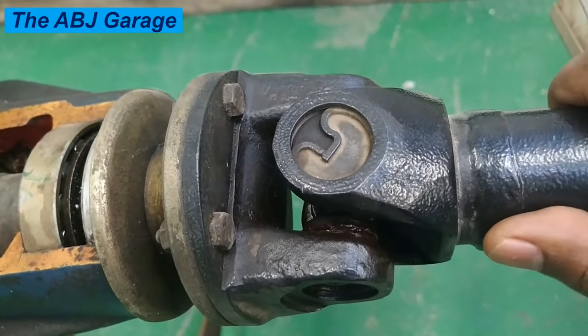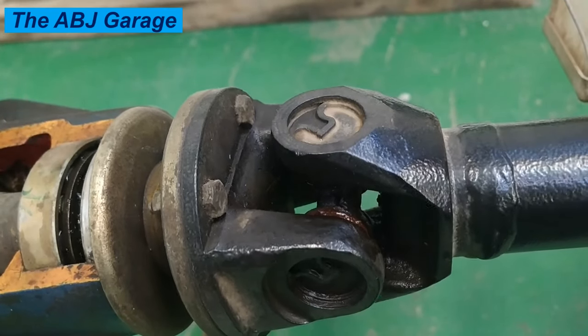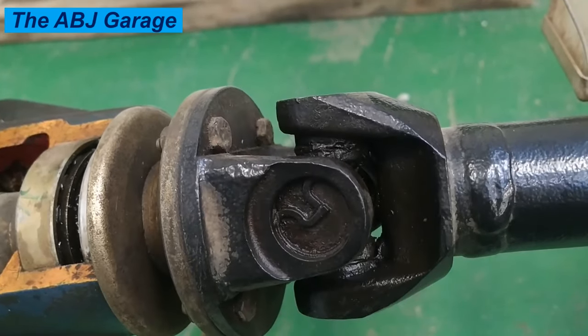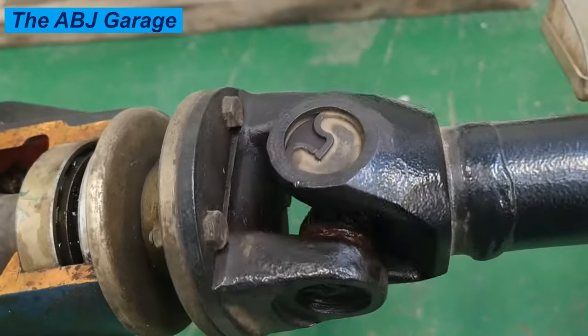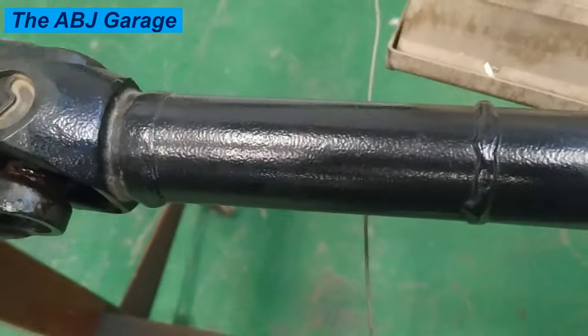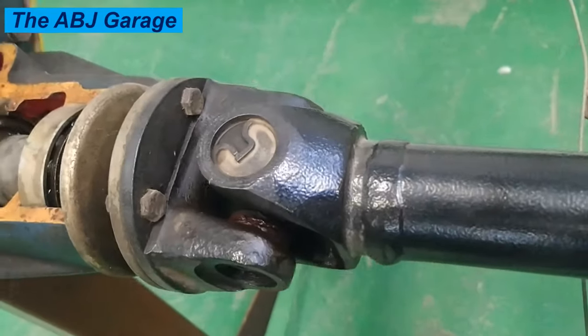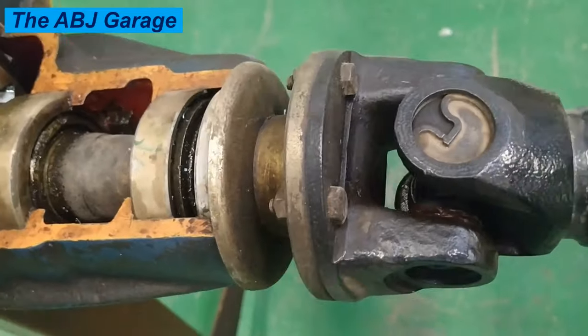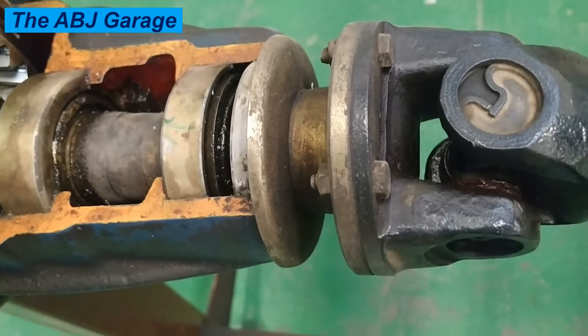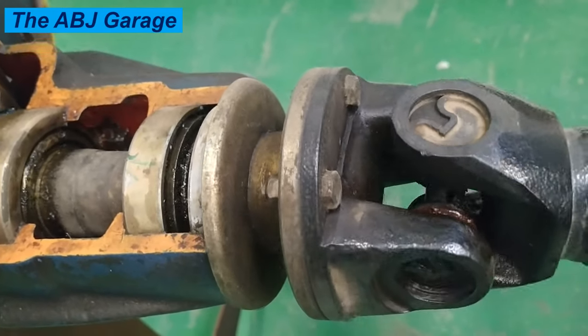Knowing the warning signs of failure in advance and taking your vehicle in for immediate repair may save you from getting stranded and needing a tow if the vehicle's universal joint completely fails. Sign one: squeaking noise. A squeaking noise occurs when starting to move either forward or in reverse.